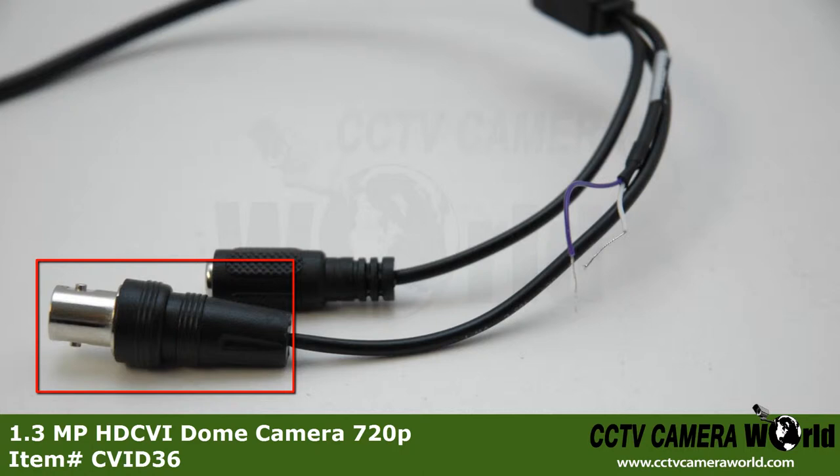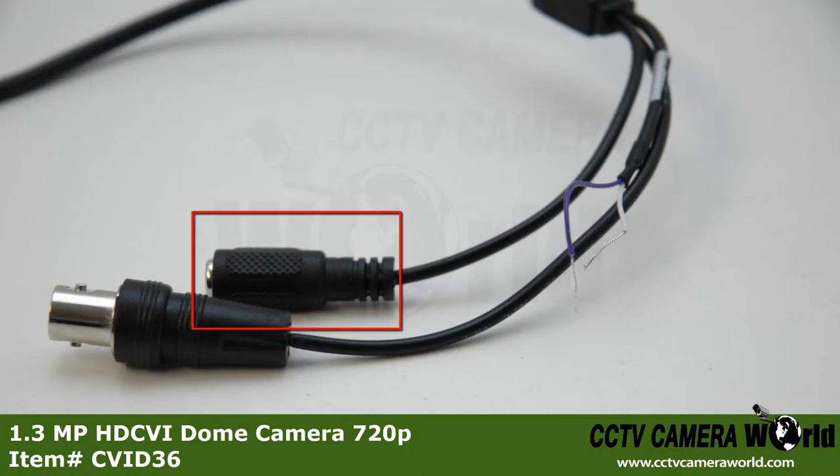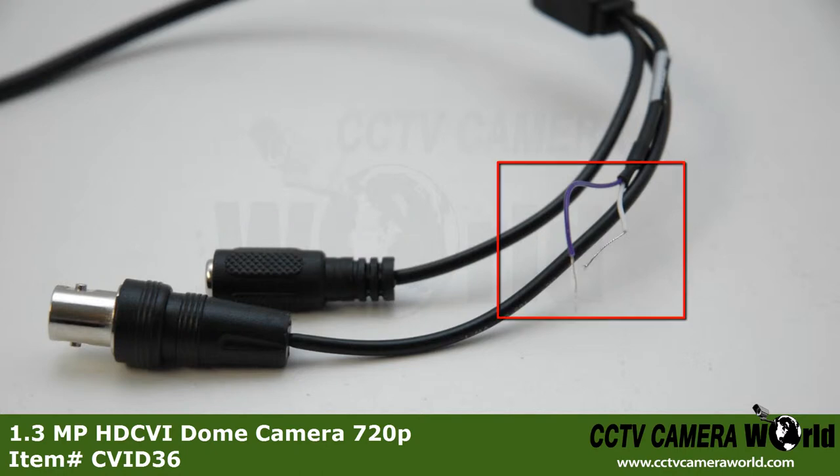Here is the BNC video output, DC 12-volt power input, and video testing leads. You can use these to test your camera with a regular CCTV tester.